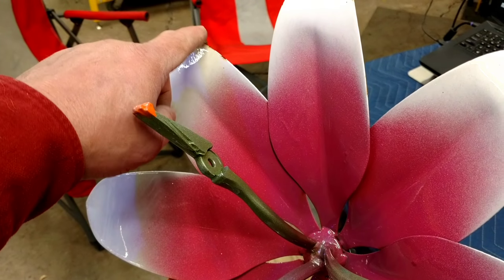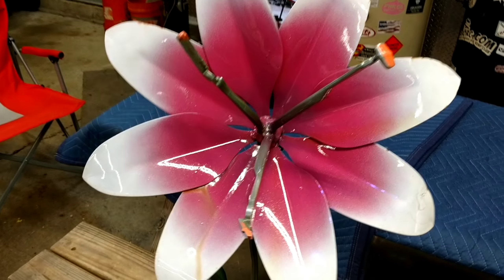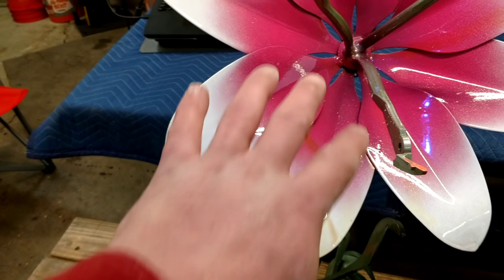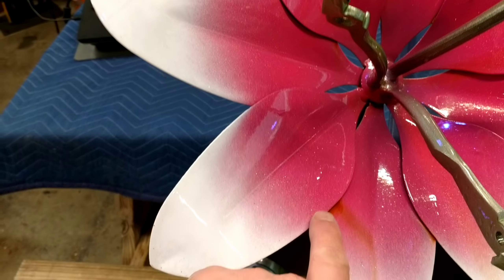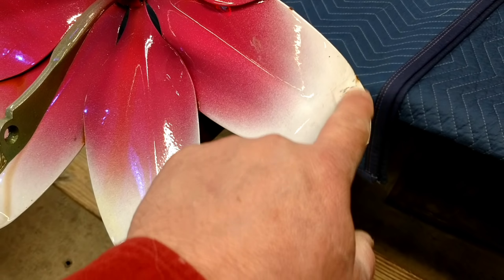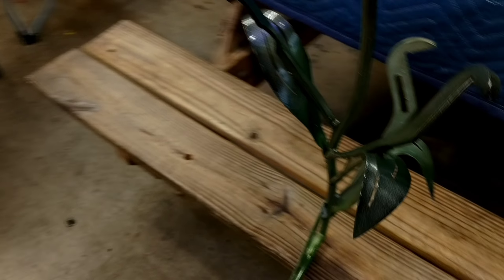It's knocked some powder off, scuffed it, and it's starting to rust. I don't advertise our flowers as rust-proof because they're metal — sooner or later they'll rust. The powder is very durable, but in between the layers of petals the powder has a hard time getting in there, so water lays in there when it rains and rusts the metal underneath a little bit. Then the rusty water runs down the flower — this is pretty common.